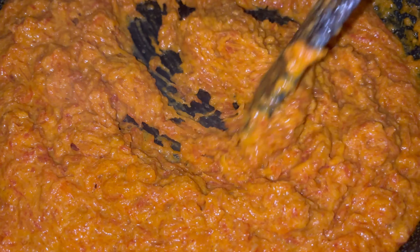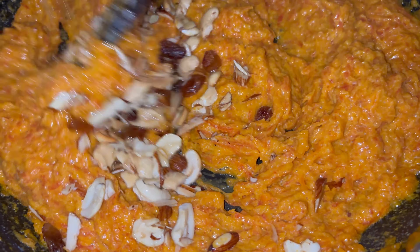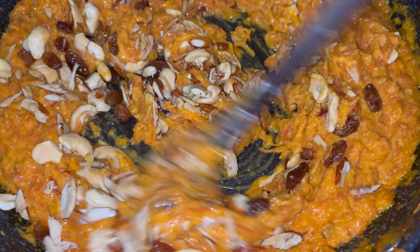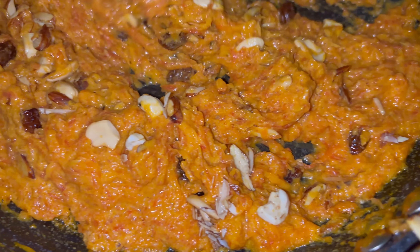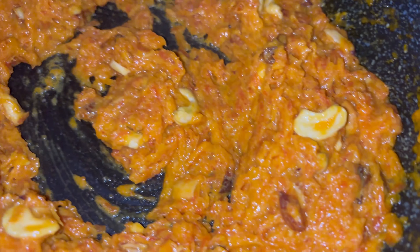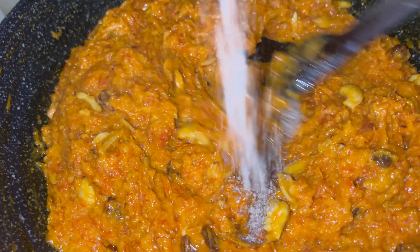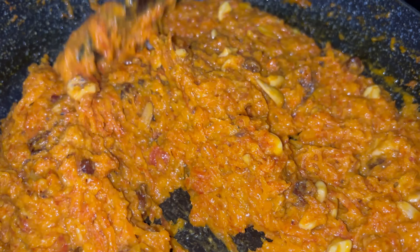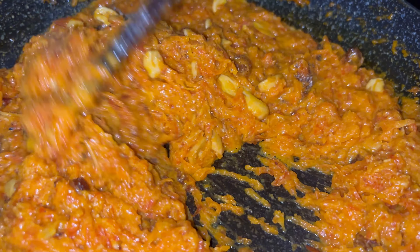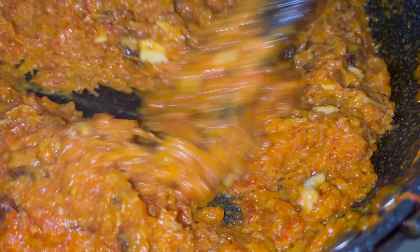You can see the mixture is drying up — now it's time to add in the dry fruits. See how lovely they look! Keep stirring until it's nice and dry. The gajar ka halwa is almost getting ready. I'm going to add one teaspoon of cardamom powder — you'll get a lovely aroma. Your gajar ka halwa is almost ready to enjoy!